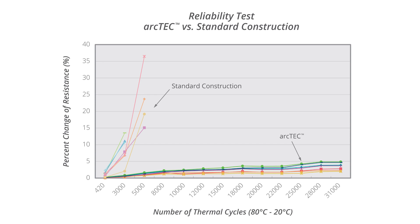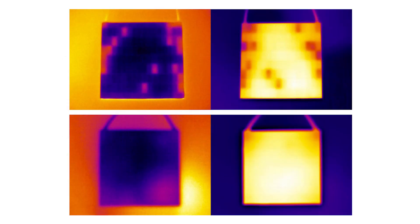In contrast, conventional modules show a dramatic change in resistance after as few as 3,000 cycles. ArcTech also lets the modules cool at a faster rate without a drop-off in performance. In field testing, modules utilizing the ArcTech structure demonstrated a greater than 50% improvement in cooling time compared to competing modules.